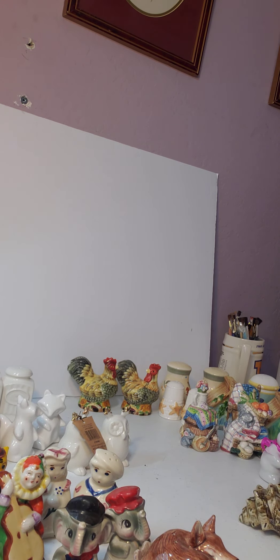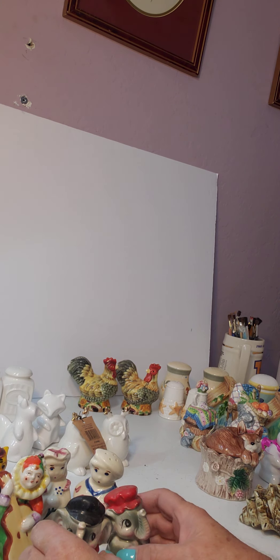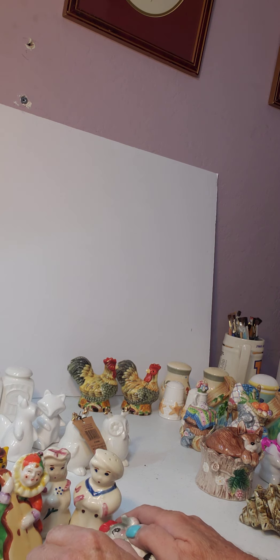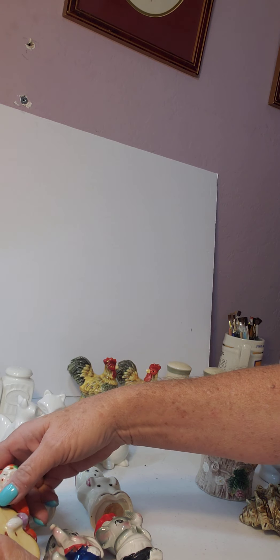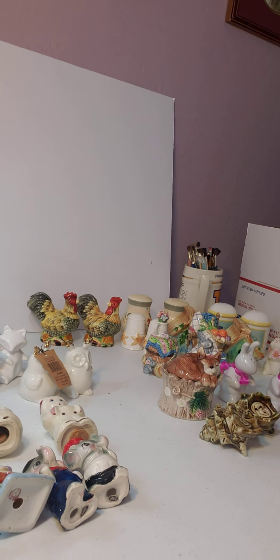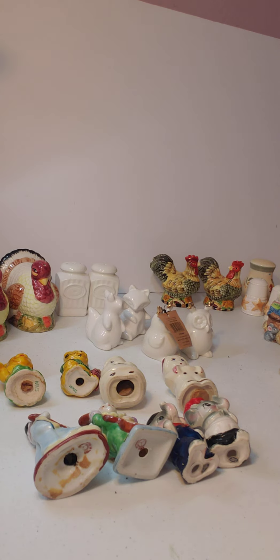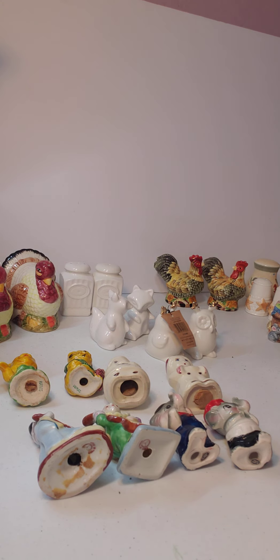So if we laid these out as a shadow box, how would they look? Let's take a look. If we laid the cats out, the Shawnee kids, the clowns, and the elephants — it's not a very good example because you don't want to see all their bottoms, but this would be really cute in a shadow box in your kitchen.